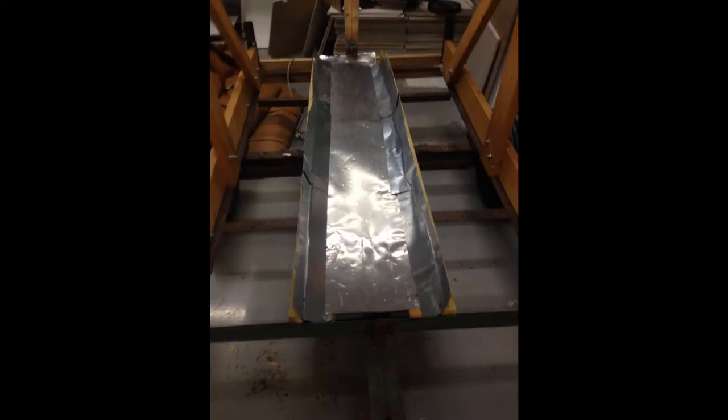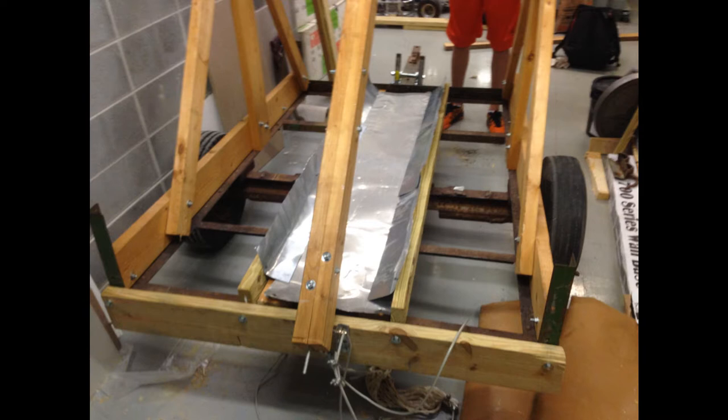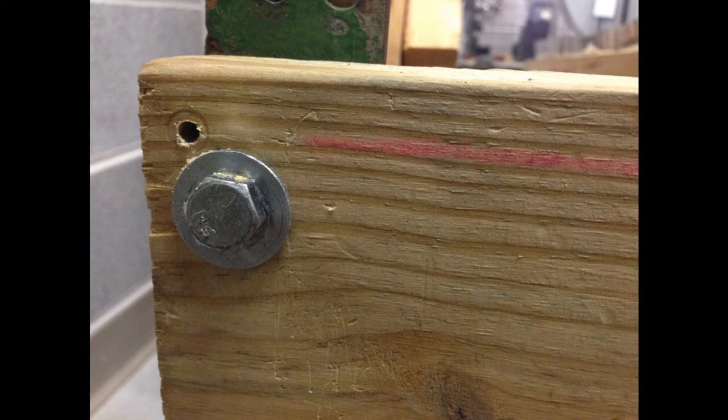Another important addition we made was a new track with curved edges to help the projectile maintain a straight path right before it is launched. Pictured here is a culmination of everything new that we added or worked on. The new firing pin holder is attached to the new backboard, which is behind the new track that we built. We also analyzed the location of the bolts in the previously made design, removed extraneous ones, and added them back in other places to provide extra support.